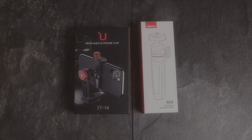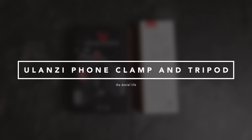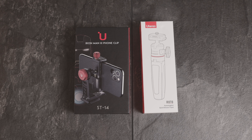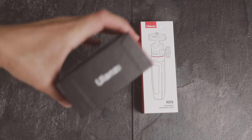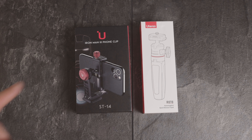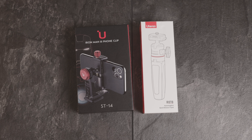Hello everyone and welcome from Frankfurt am Main, Germany to another review. Today we have a look at two sponsored products by a company called Ulanzi. We have a look at the Ironman 3 phone clip, which I actually requested because it looked so cool and stable — that's the ST14, link is listed in the video description below.